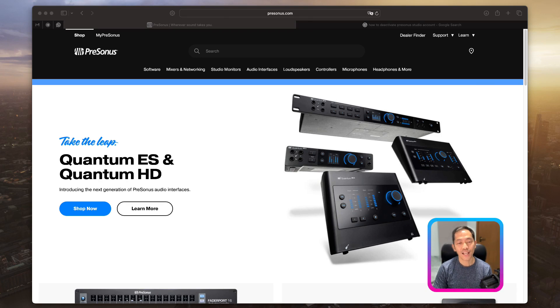Hi everybody, thank you so much for your time. In this session I'm going to show you how to install Presonus Studio One Prime on Mac, and it applies to Windows as well. Previously I made a similar video, but Presonus has upgraded and updated their Studio One license, so I thought it would be nice to do a follow-up video to show you what has changed, the differences, and how to choose the plan that suits you.